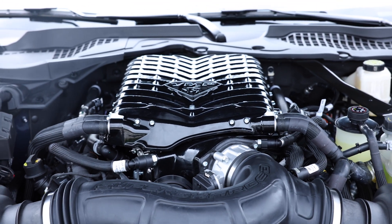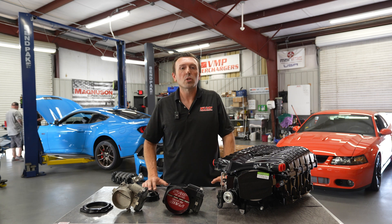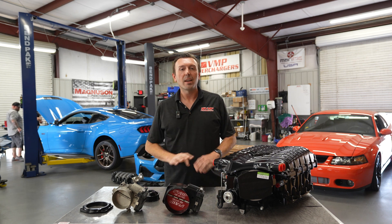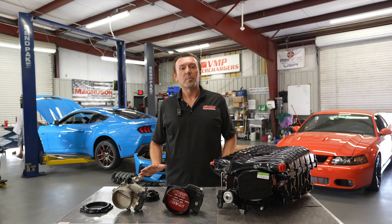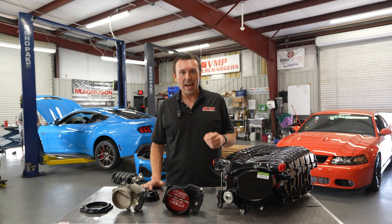There are some little nannies in the Stage 1 calibration. If you're thinking 'I'll just buy a Stage 1 with the warranty and then change the pulley' — don't do that. First of all, just by doing that you void the warranty. Second of all, the computer is smart enough to close the throttle body if it sees more boost. Be happy that you're rolling around with 680 to 700 horsepower at the tires — that's just incredible in this day and age.